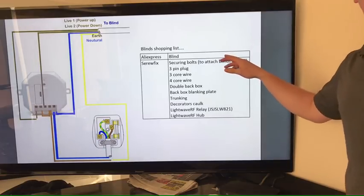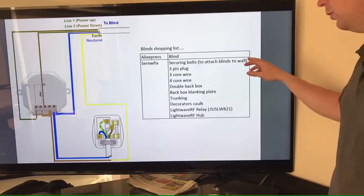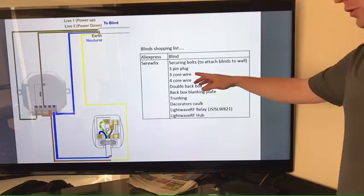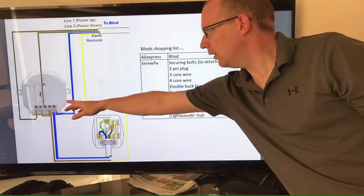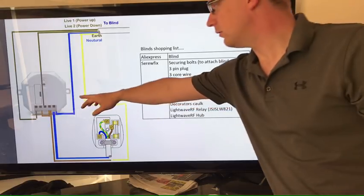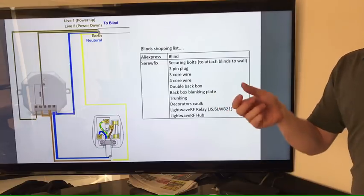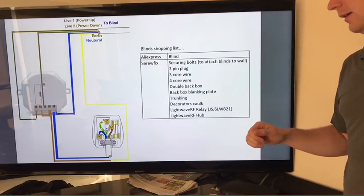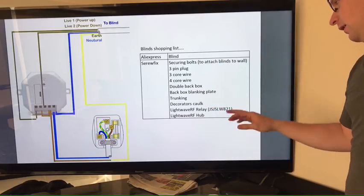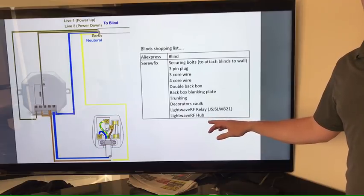So the blind itself, pick up from AliExpress. We've got securing bolts to attach the blinds to the wall — all of this is available from Screwfix. A three-pin plug, three-core wire (because you're going to need three-core wire to go from the plug to your relay), a double back box — something nice and safe and secure to sit the relay in — a blanking plate for your back box, some trunking to hide the wires up nicely around the wall, decorator's caulk to get into the edges of the trunking, a Lightwave RF relay, and of course if you haven't already got one, you're going to need a Lightwave RF hub.